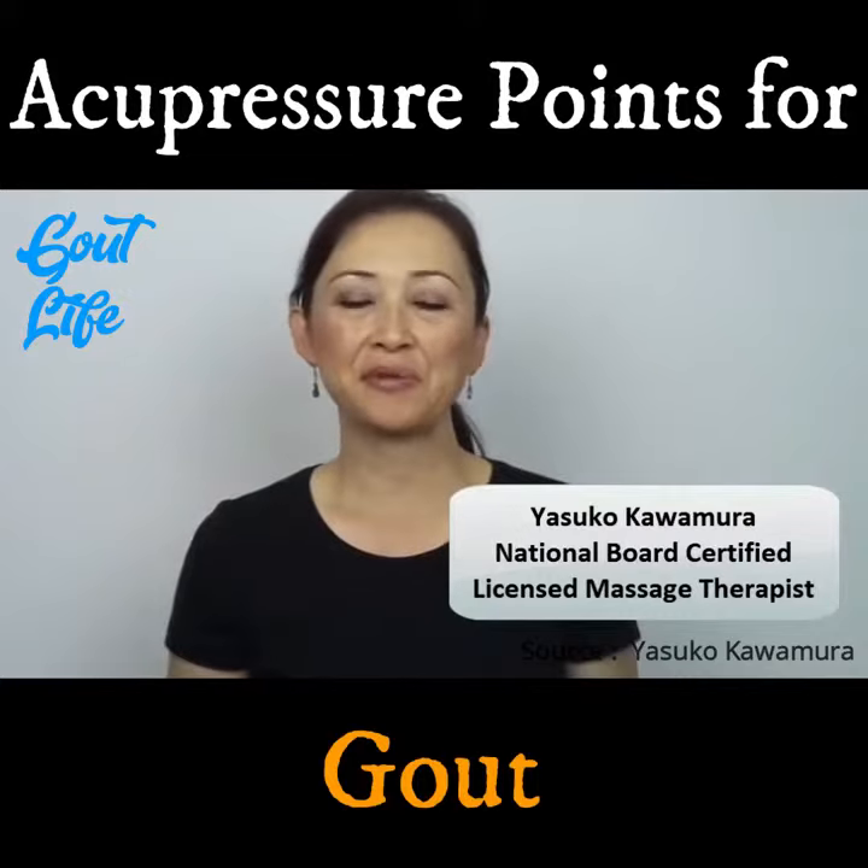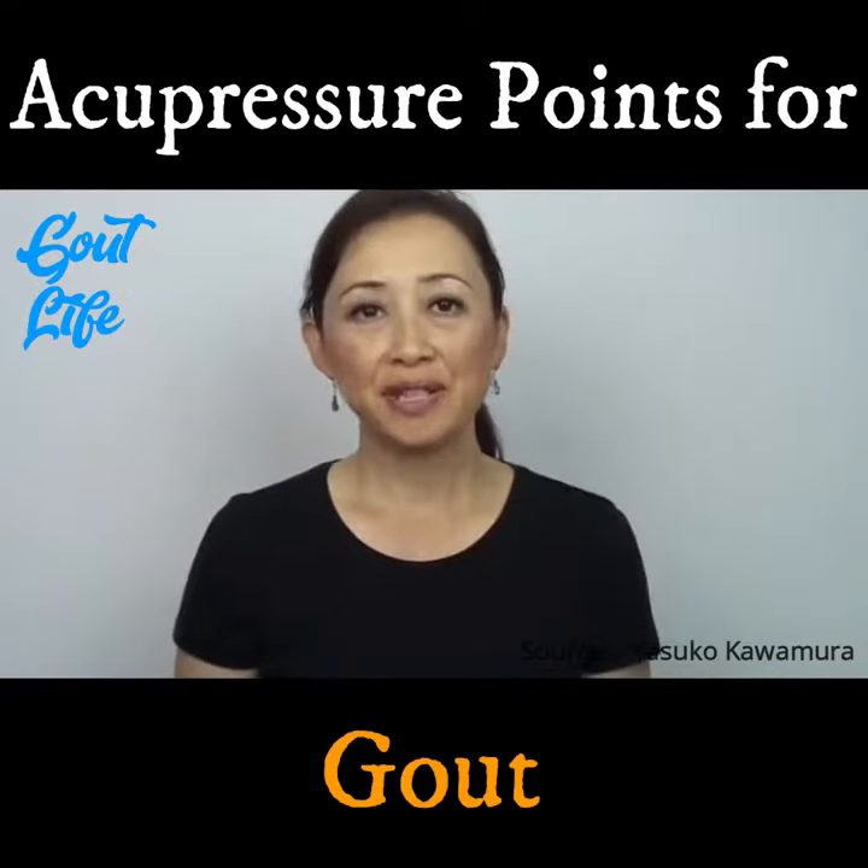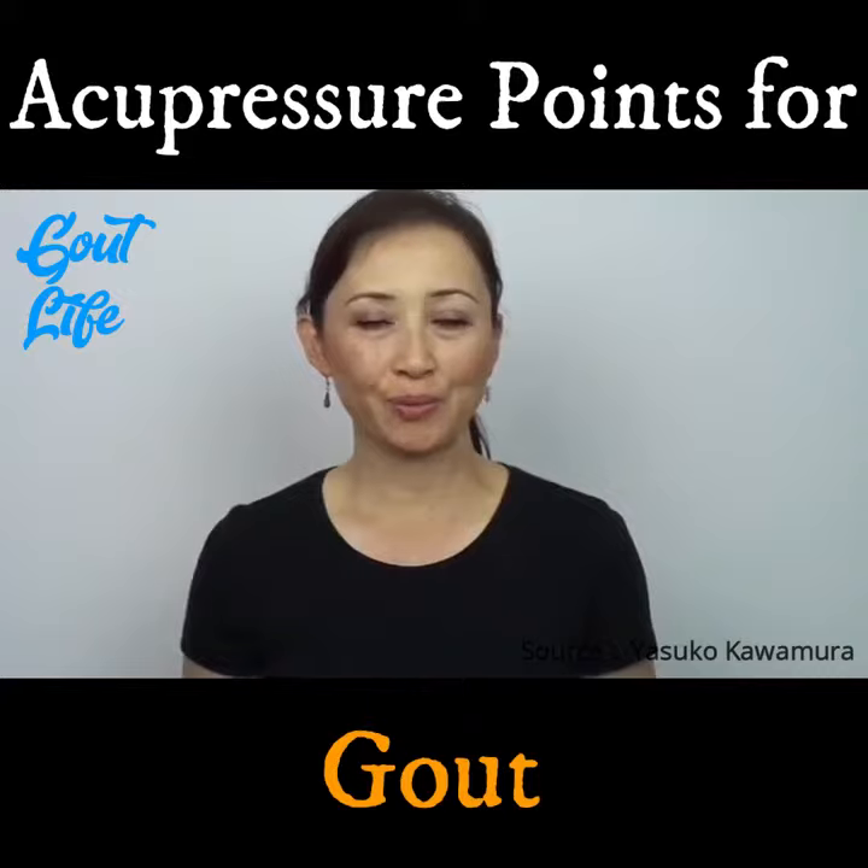Hi everyone, this is Yasuko and it's time for Massage Monday. This week I'm going to show you some acupressure points for gout.